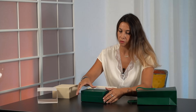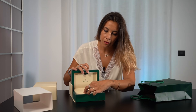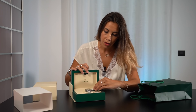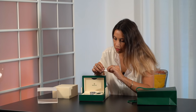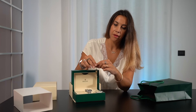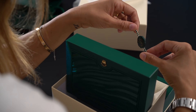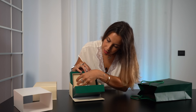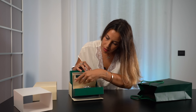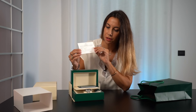And here we go — we open our box. You have your watch on the pillow, the white tag with the barcode and the serial number of your watch, and the green seal tag indicating the categorization of superlative chronometer.